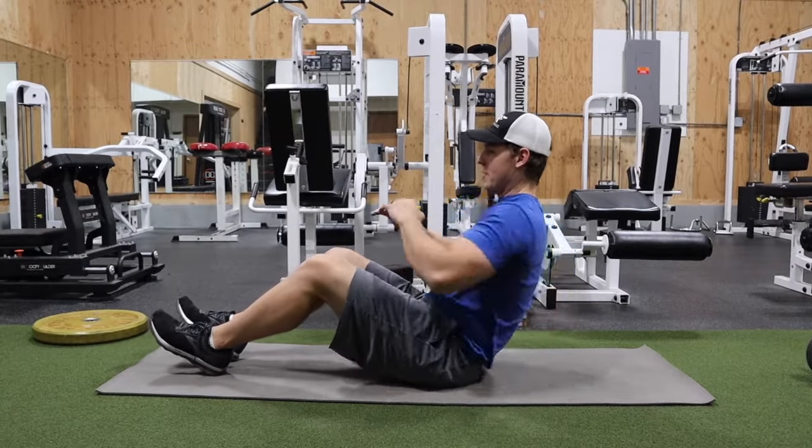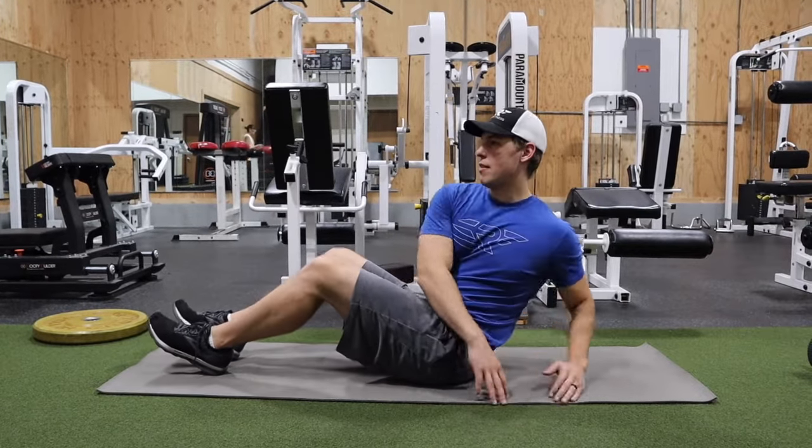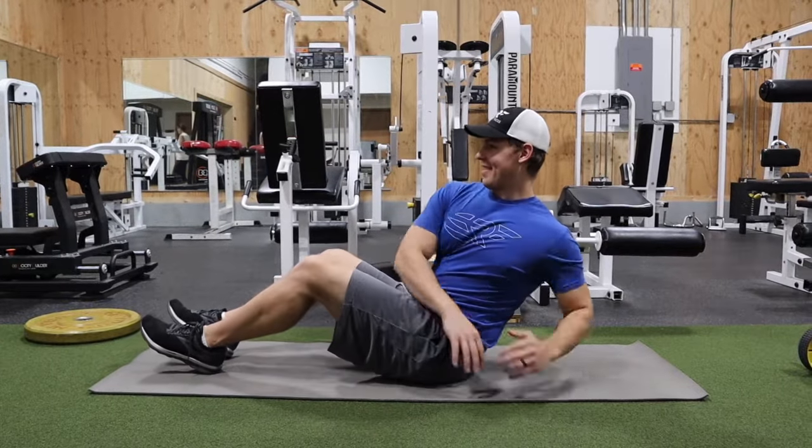To make the exercise easier you can set your feet on the floor and continue to rotate side to side with that neutral lower back for all your repetitions.